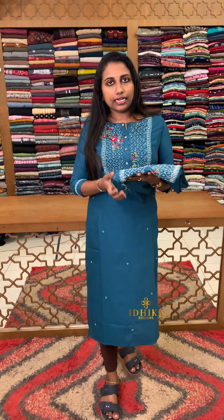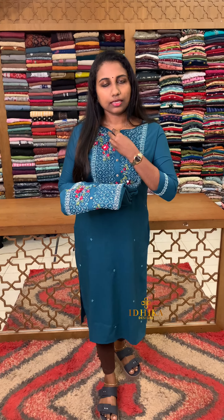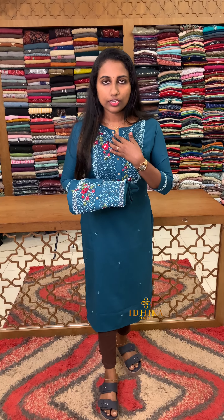The neck pattern is close to the bottom. We have the opening here — if you have a hook, you can use a tight hook. This is just an open style.